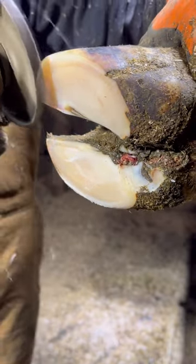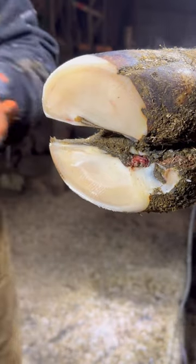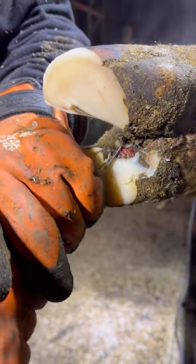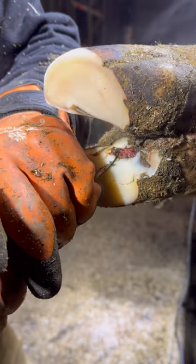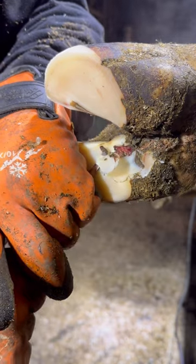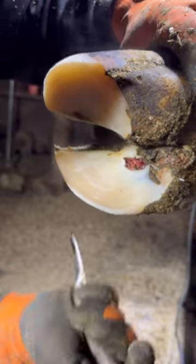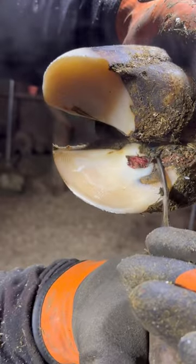In this video, what I'd really like to show you guys mostly is how this ulcer protrudes through the corium as well as through the dead hoof horn that I will be trimming off. A lot of times when we see these ulcers, it is laying underneath of the hoof horn and not all the way through it. This one is actually punctured through the hoof horn, which in turn may be because it was caused from an outside type injury.